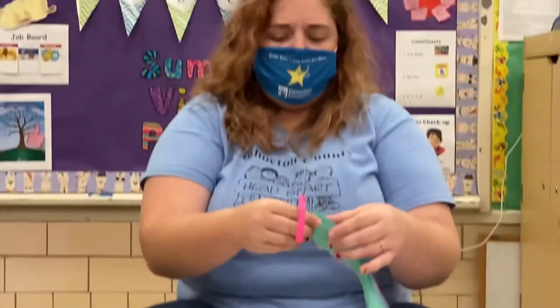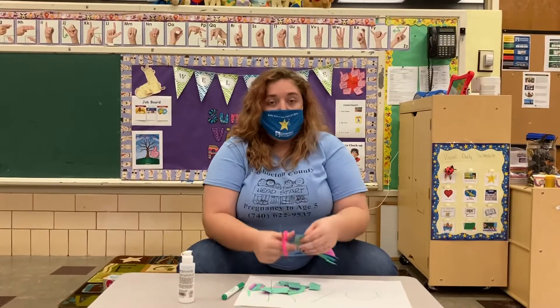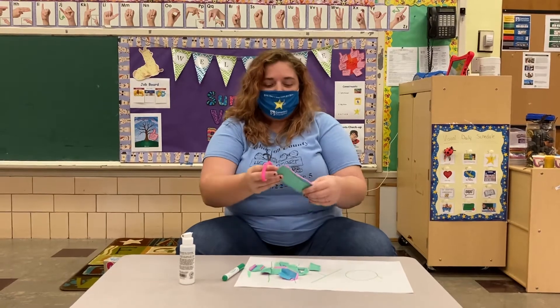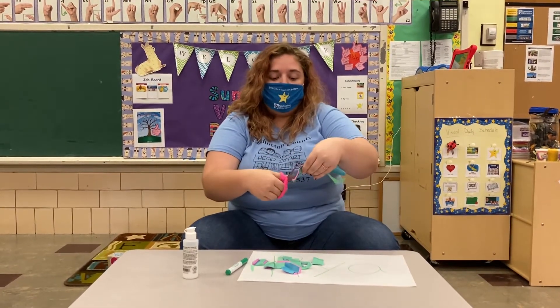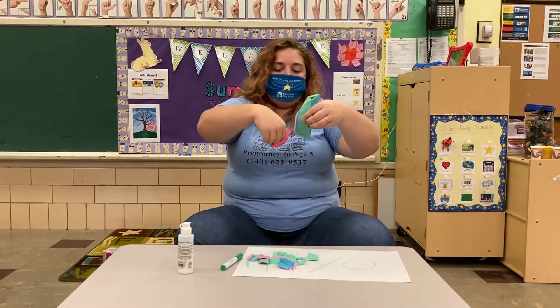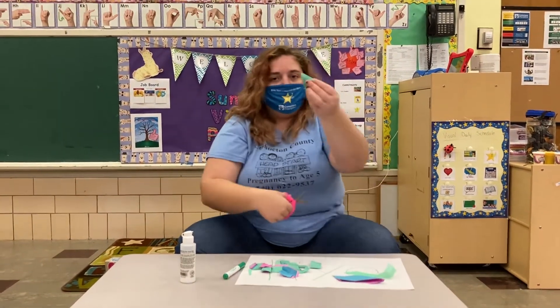You could cut all kinds of different lines. You can make a zigzaggy line. Could you cut other shapes out of this? Looks like I'm making a bunch of rectangles and squares. What other shapes can you cut out of it? Maybe a triangle. Let's see if I can make a triangle — I'm going to cut it up like this and cut back down. Here's my triangles.